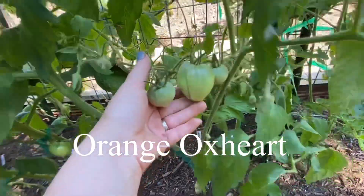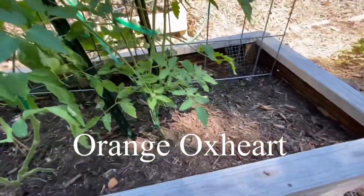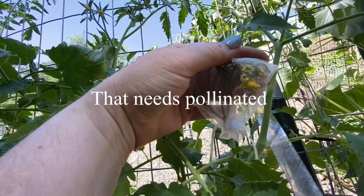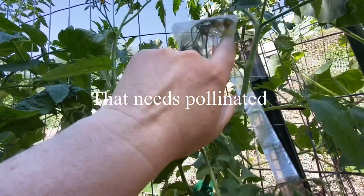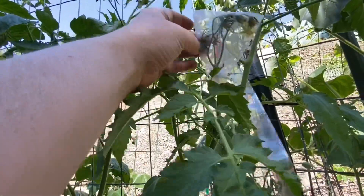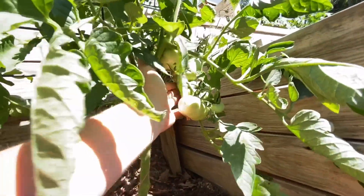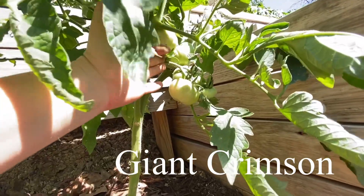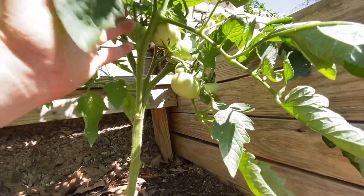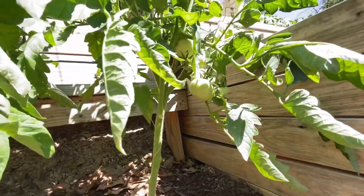This one is Orange Ox Heart. This little baggie has one more flower that needs to die off — give it a little shake — and then we can remove the baggie because all the other ones look pollinated. Here's my Giant Crimson — one, two, three, four, five, six, seven tomatoes right there. I am going to have lots of seeds to share — excited about that!